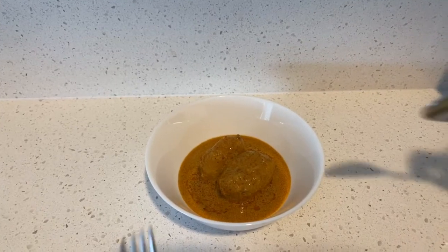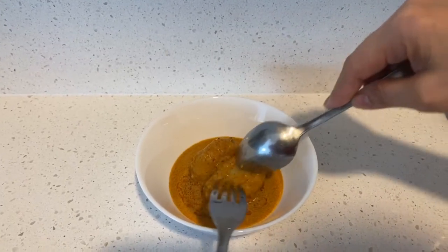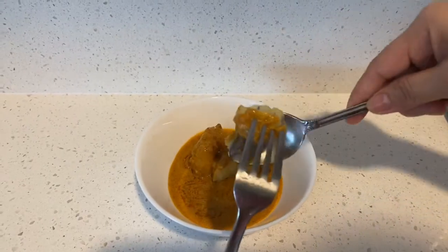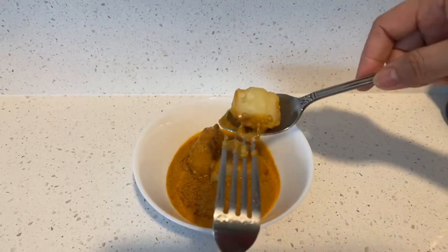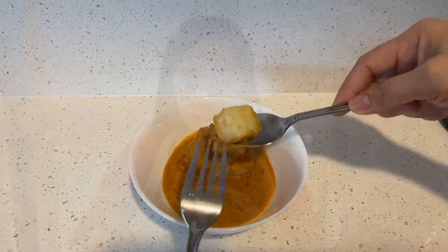Let's check our potatoes. I fried them first before mixing them in. Look — even though I boiled them almost at the same time as the chicken, they are still firm. They are not mushy. That is the secret.